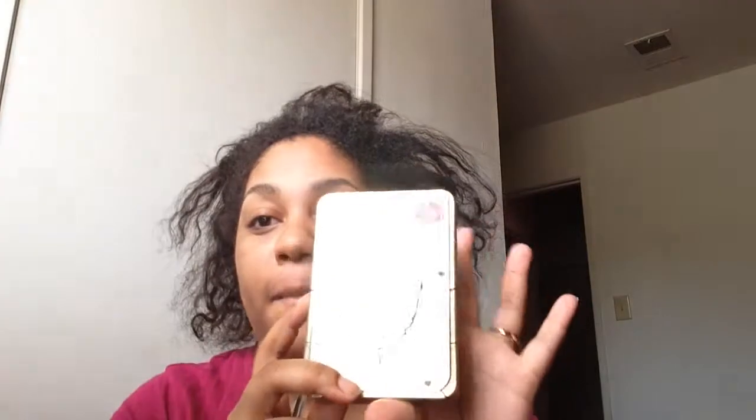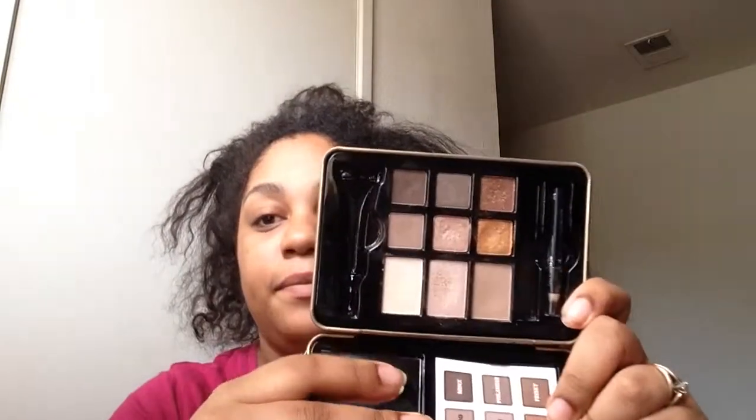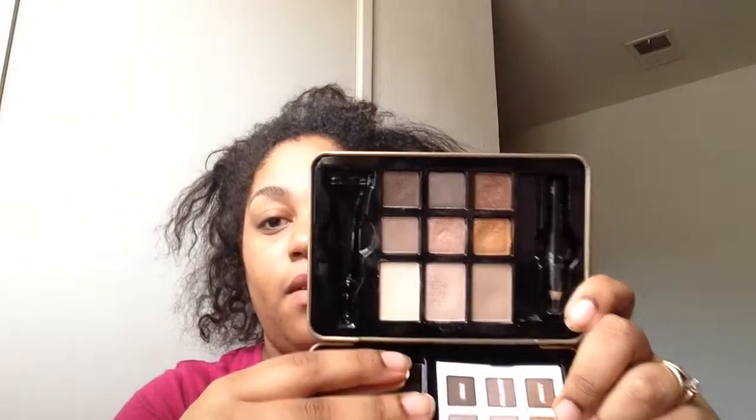Drumroll please! I'm introducing the Natural Eyes palette by Heart Candy. Let me give you a little sneak peek inside — this is what it looks like. Oh, some beautiful, beautiful shades. Just keep on watching.